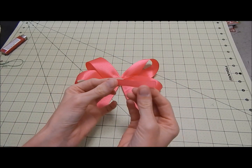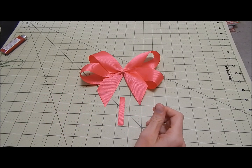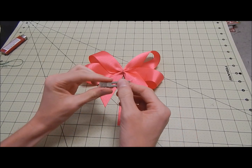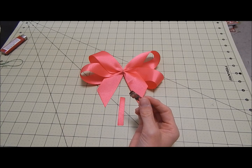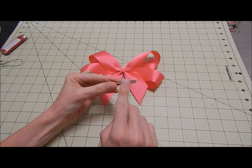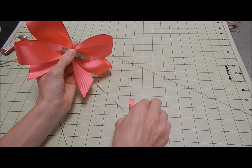Now we're going to take the thin ribbon and put it down the center to create the centerpiece. You can add any kind of clip as well. I'll leave links in the description below to videos on how to line your alligator clip or french clip. After you line them, go ahead and glue to the back and then add your centerpiece.